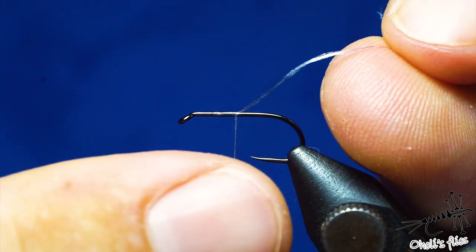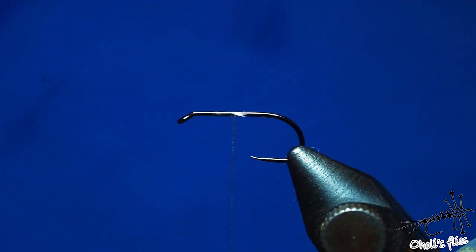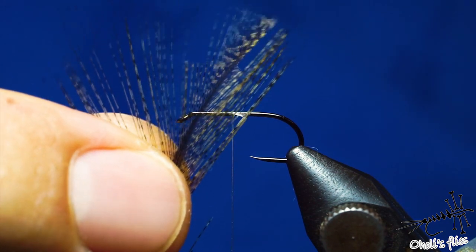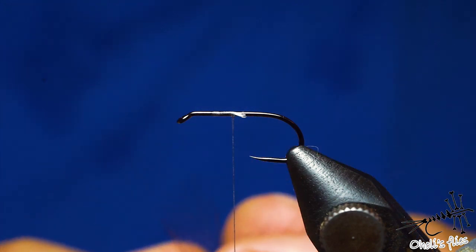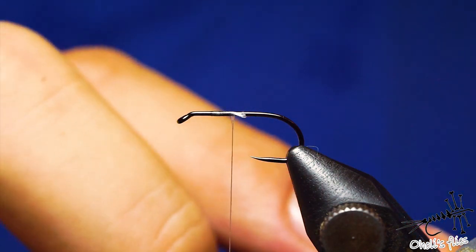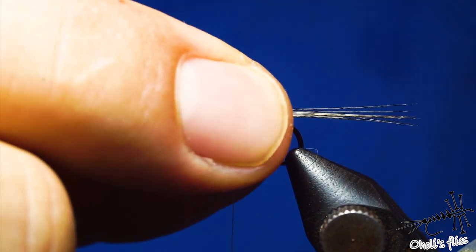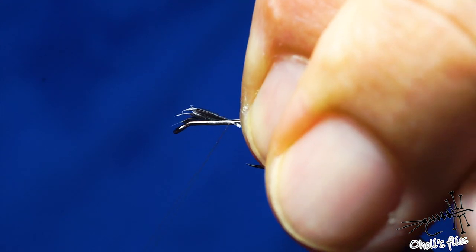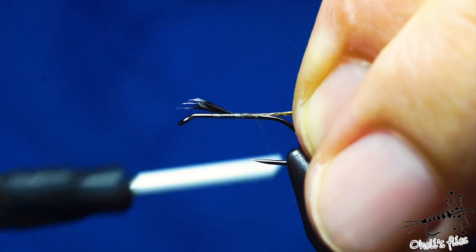I'll start with my thread, which is GSP — I like it because I can cinch down on my fly. For the tail I'll use coq de leon because it's perfect for this application: it's stiff, you don't need to use too much, but actually you'll use more than the usual amount because you need extra buoyancy, and coq de leon will support your fly.